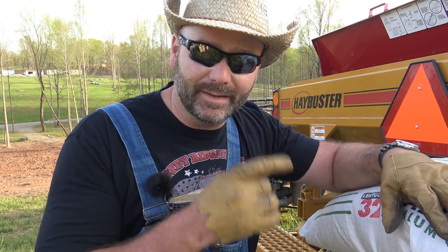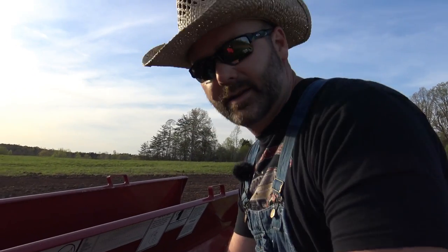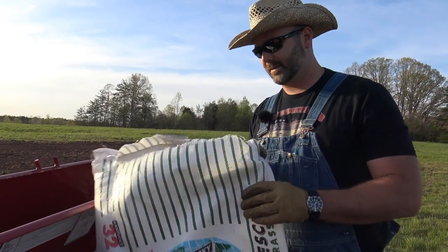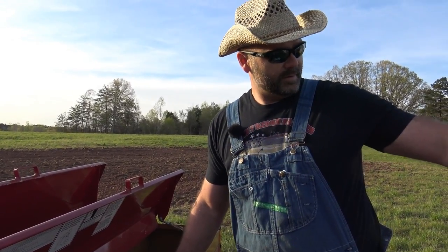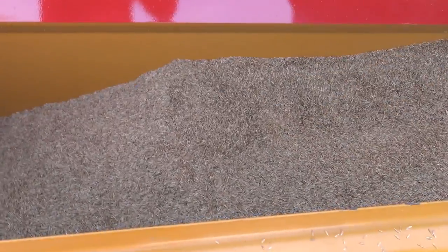This is our Kentucky 32 fescue — it's an endophyte-free fescue for cattle. We're going up on the platform to dump in the seed. We're at about $85 a bag on this; right now there are four bags in there, and we have seven more bags to put out. This will all even out as we hit bumps.